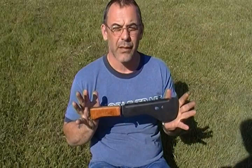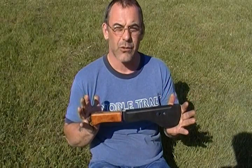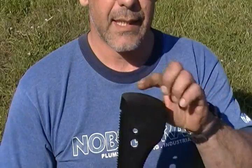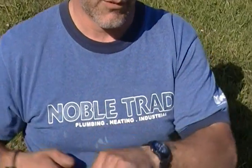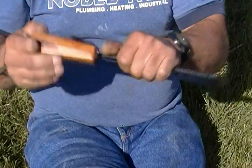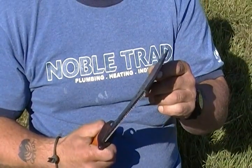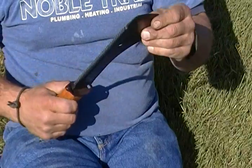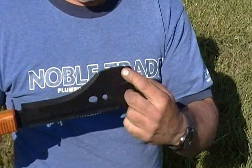Some of the features it has: it has a saw blade on top for cutting wood, and it's got a digging edge here so you could actually use it like a shovel. I would recommend wearing gloves on the hand holding near the blade.